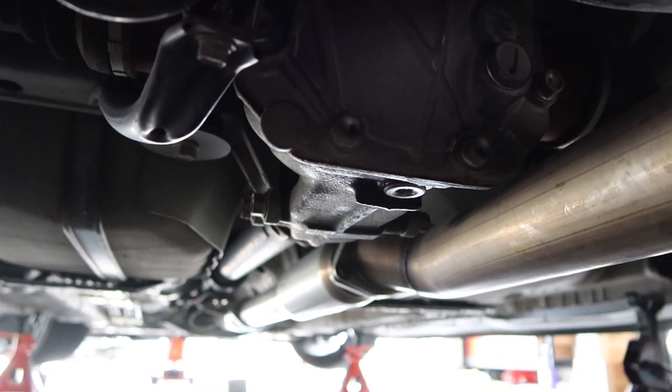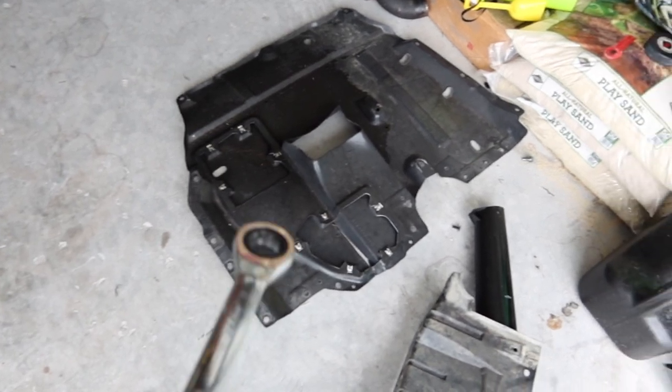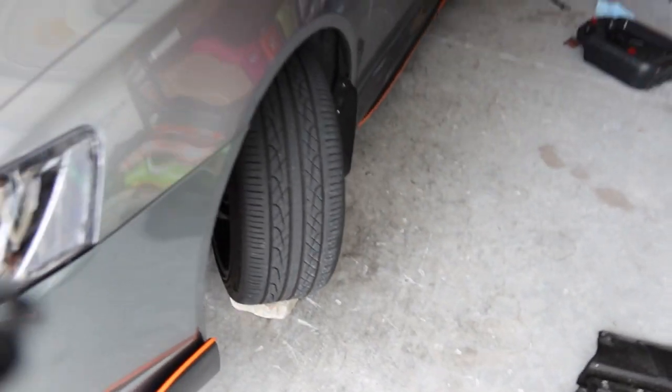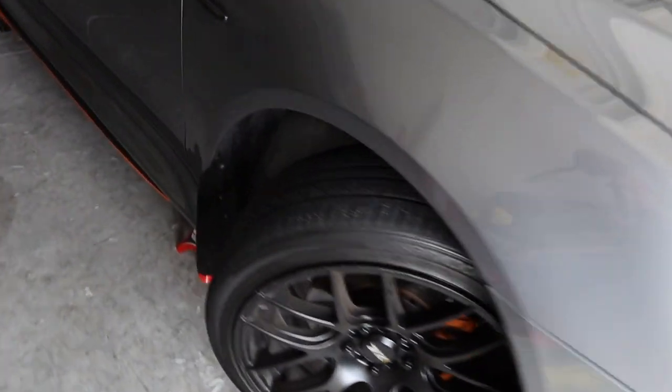That's how you drain and refill your rear diff on a Ralliart. Now that the rear diff is done, let's knock out the transfer case. To get easier access you are going to have to remove the under tray, as I mentioned in the tools section. Once you have the under tray removed, we'll get underneath the car.